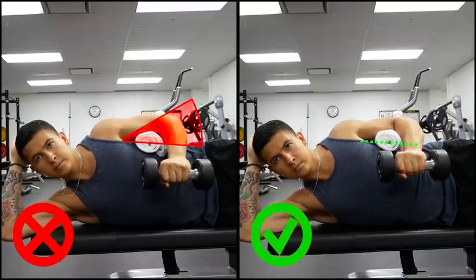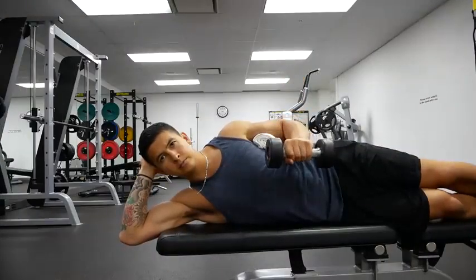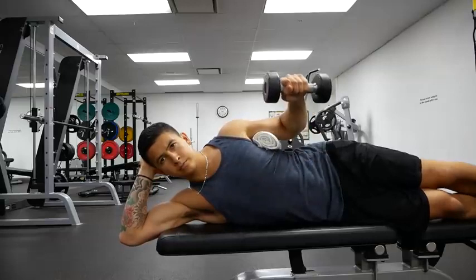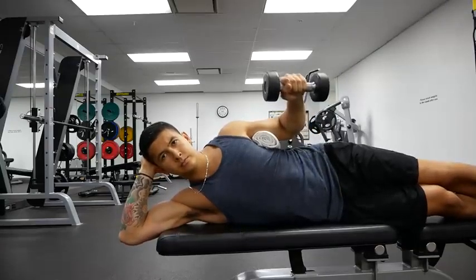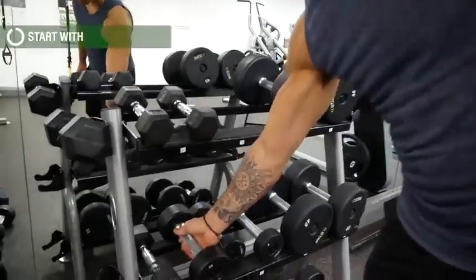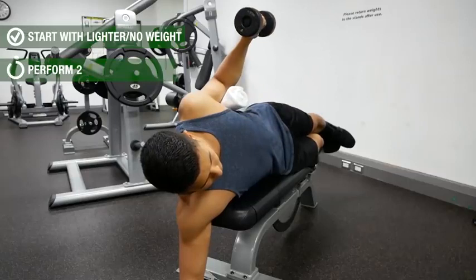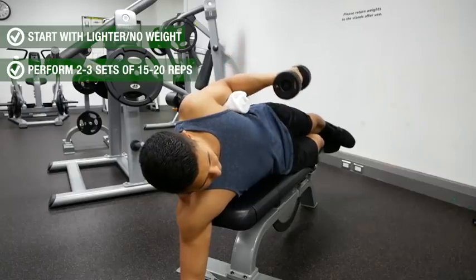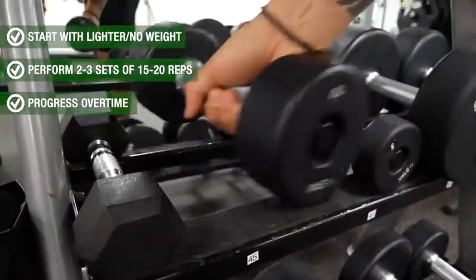If you struggle to keep the elbow in place or feel pain at the very top position, you can start with partial reps in a pain-free zone and then progressively increase the range of motion over time. Start with a lighter weight — or even no weight at first — for two to three sets of 15 to 20 reps each side, and then progress from there as you get stronger.